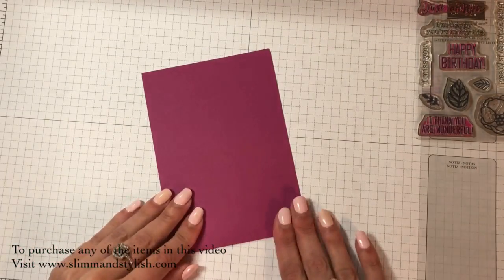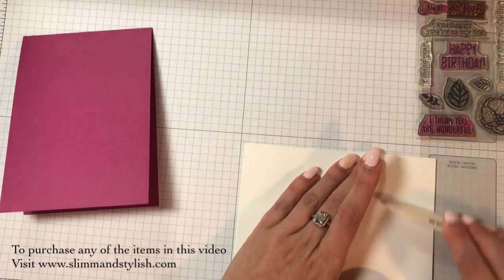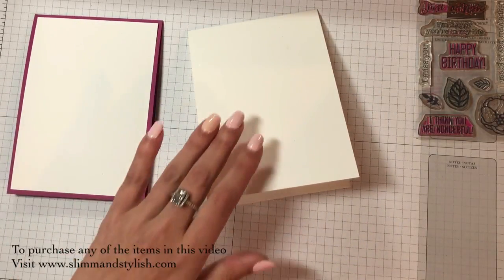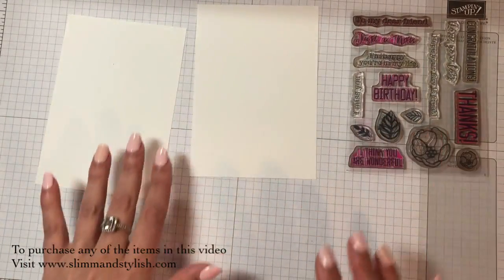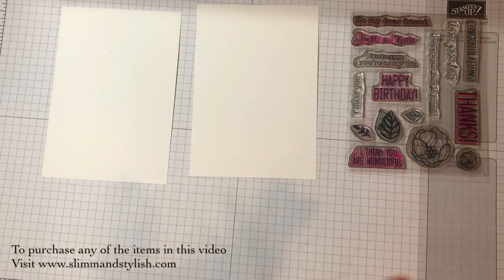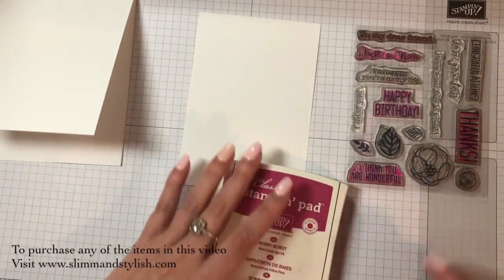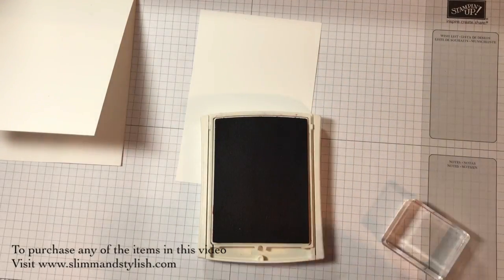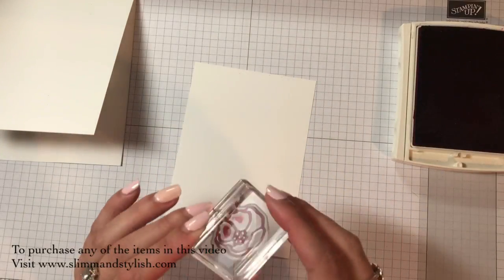So I have two card blanks here - tenfold cards - one in Berry Burst and one in Thick Whistler White. I've cut both of them with a layering piece, half a centimetre less on each side, and I've done that for both cards. These are what I'm going to be decorating before I put them on. I'm going to show you how you can still use this kit to make a pretty kick-ass card with only buying a few extra items. So I'm going to pick up with the Berry Burst. I've added it to my block - you get a block with the kits, so you don't have to worry about buying a new block.